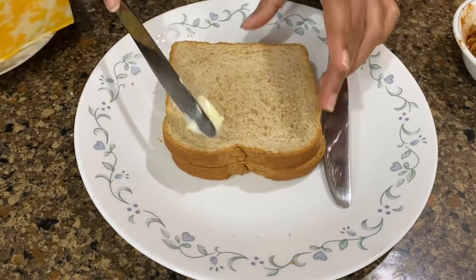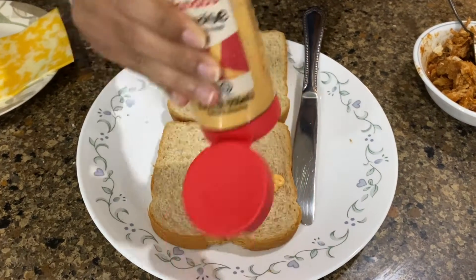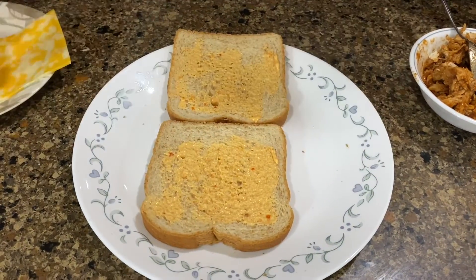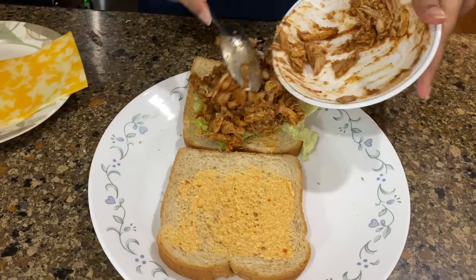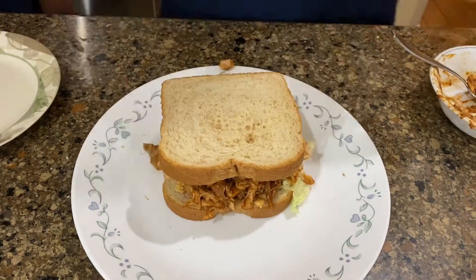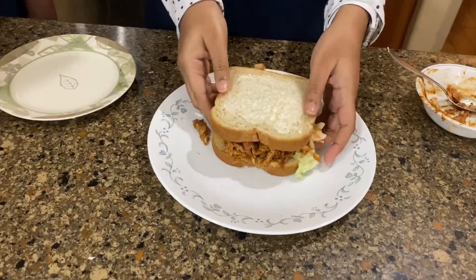Here we have our slice of bread and we're just going to add some butter on it. Now we're going to add our mayonnaise and spread that on both slices. Now we're going to add some lettuce and some barbecue chicken — this barbecue chicken is basically just rotisserie chicken mixed with some barbecue sauce. We're adding some Colby Jack cheese, then we closed it, added some butter on top, and placed it in our grill.